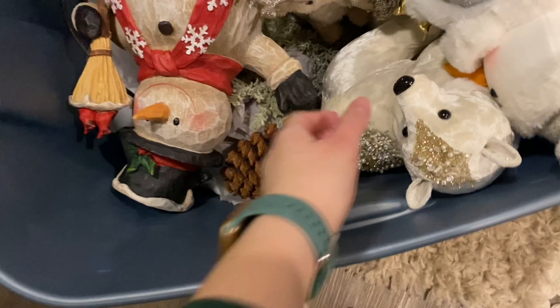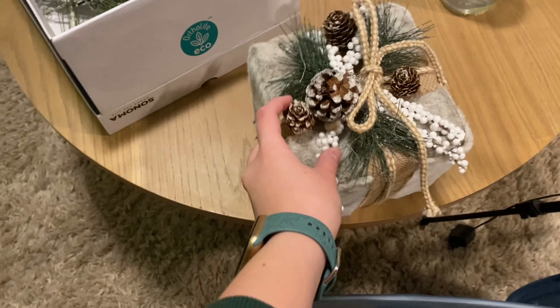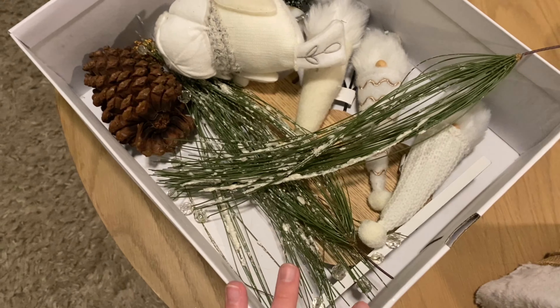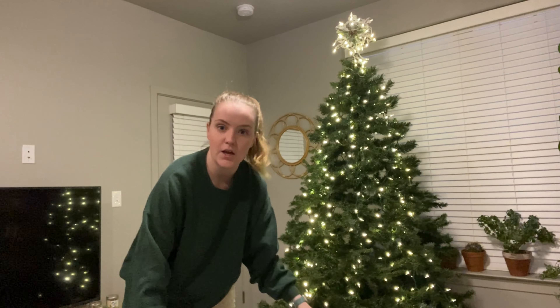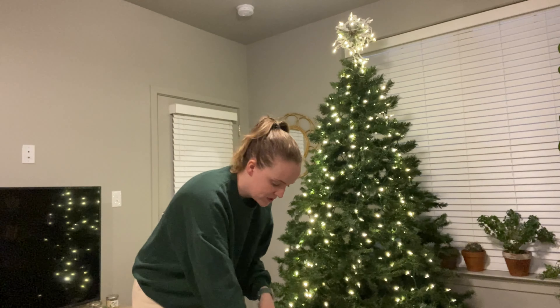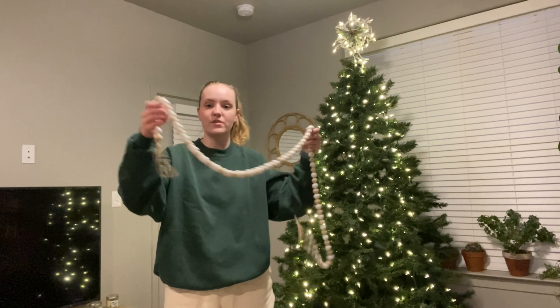I just opened my first tote and these are mainly my little figurines and animals and stuff that I set out, and this little decorative present for the tree, and some little table decorations. I think I want to start with the tree though and then come back to do these last. This little snowman is so cute — he sits outside our door.